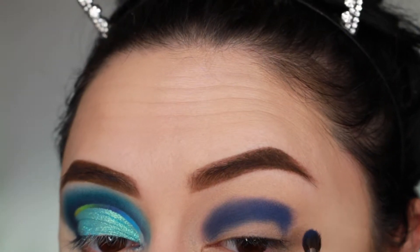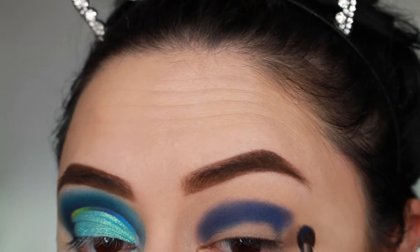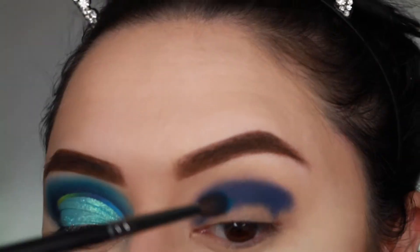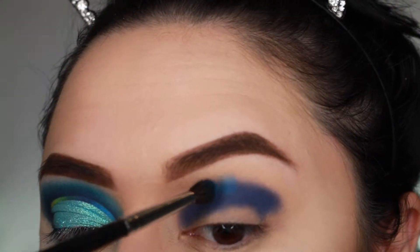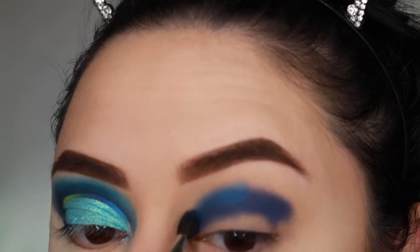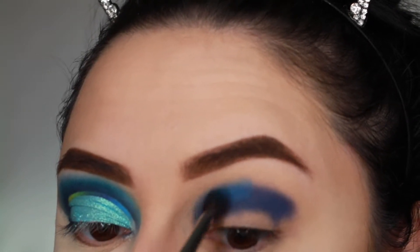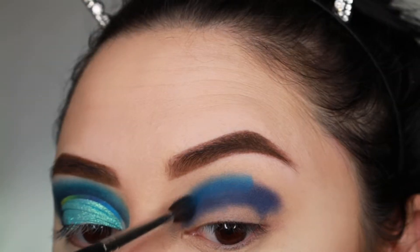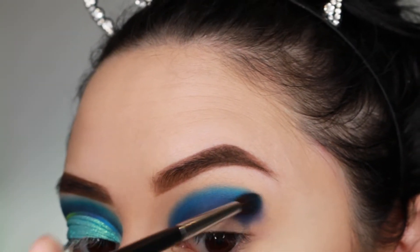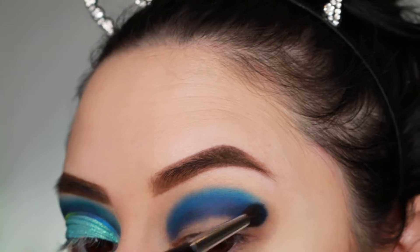I'm going to go ahead and pack that right onto the crease area, mainly focusing on packing on the color. Then we're going to blend it out with a lighter shade. I'm taking the shade Playground right where the top of that blue shade is and onto the bare skin, and this is going to help give us that blended gradient look.